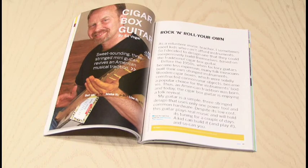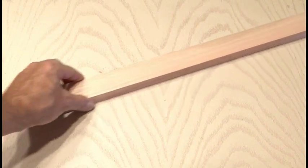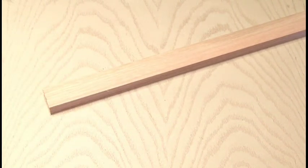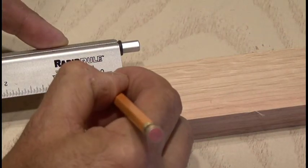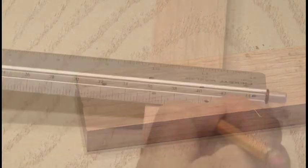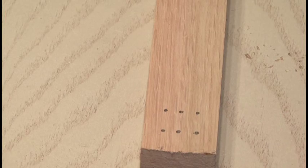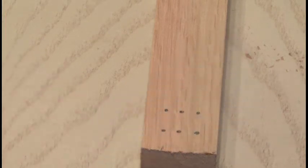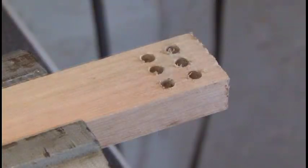Just about any cigar box will work for this project. The one I found was at a cigar store for $2. The neck of the guitar is made out of 1x2 red oak, and the first step is to make some marks for our tuner holes. Since this is a 3-string guitar, we're going to make marks for 6 holes according to the dimensions in the project. Then on the other end of the neck we're going to mark 6 locations for our tail holes. Then using a ¼ inch drill bit we're going to carefully drill out the tuner holes and then also the tail holes.